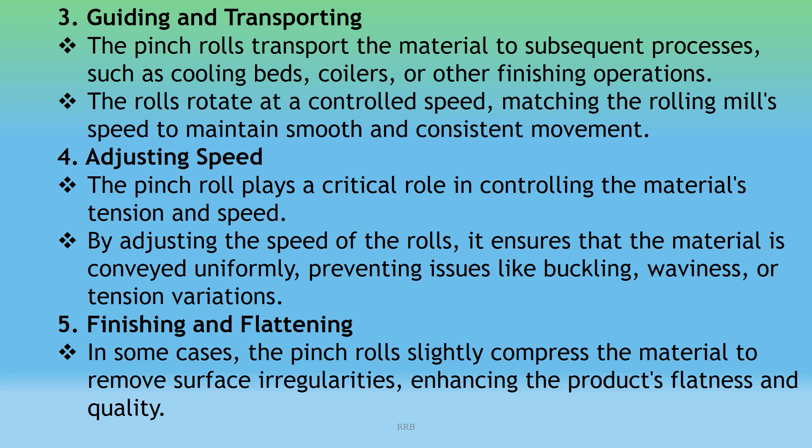Adjusting Speed: The pinch roll plays a critical role in controlling material tension and speed. By adjusting the speed of the rolls, it ensures the material is conveyed uniformly, preventing issues like buckling, waviness, or tension variations. In some cases, the pinch rolls also slightly compress the material to remove surface irregularities, enhancing the product's flatness and quality.